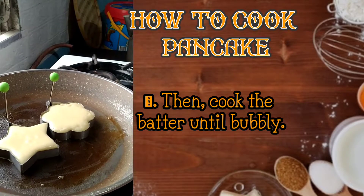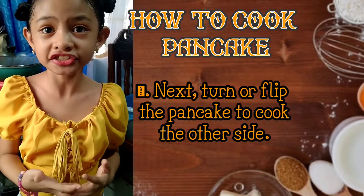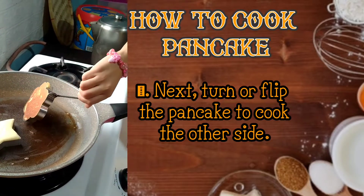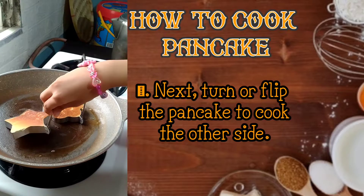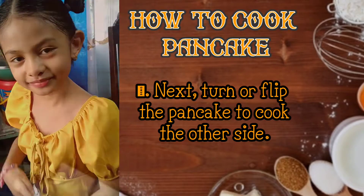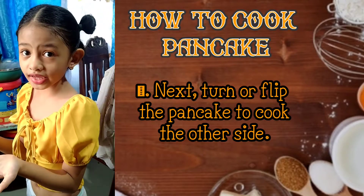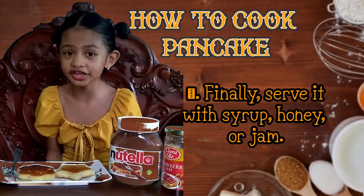Next, what we need to do is turn or flip the pancake so we can cook the other side. So let's flip it — there we go, and the star too. It's a little bit burnt, but that's fine. Guys, if you don't have the molds — the star and the flower — that's fine, you can just pour it and make a circle. Finally, serve it with syrup, honey, or jam.